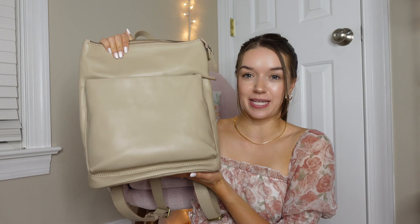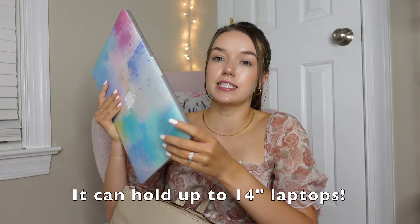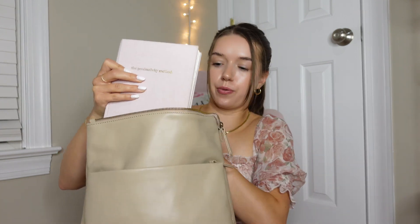Now let's jump into what I'm actually keeping in my bag. The first thing is my laptop — this is a 13-inch MacBook, the 2015 version, so it's one of the more hefty ones, and it just goes in here without an issue. There's so much extra space once this is in here — it's incredible. The next thing is my productivity planner from Grace Beverly. I have so much going on this summer, so this is to keep me straight and organized. And then of course if you bring your laptop, you need your charger, so I'm going to throw that in the bottom.